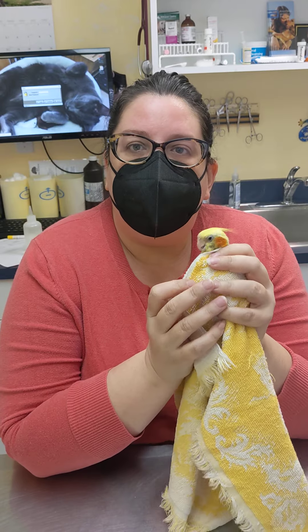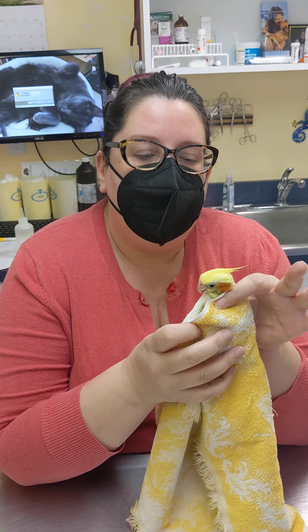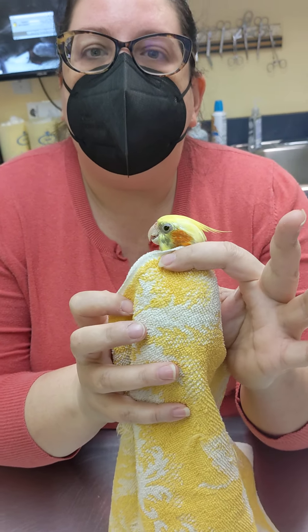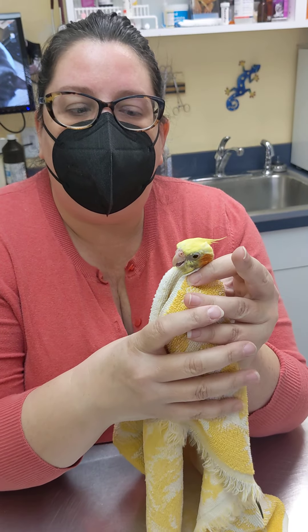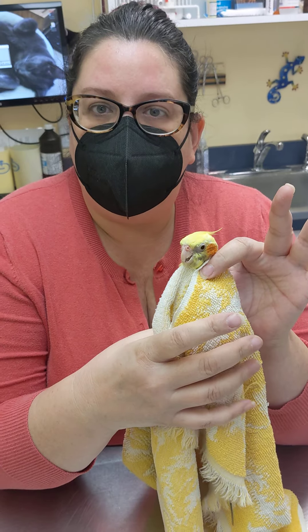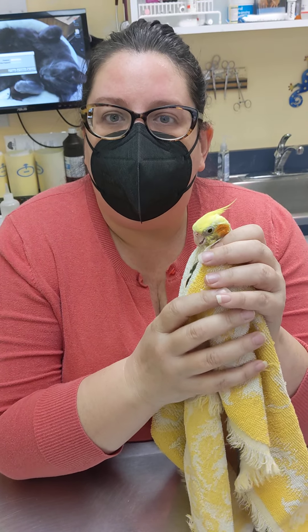With Sonny we're using a towel. You can safely use the towel around his body and you can hold just under the cheekbones — that is safe to hold a bird by the neck. You don't want to hold their body too hard and restrict their breathing. Their neck is very strong and you can't hurt them by holding them this way. Mostly we just want to make him comfortable.